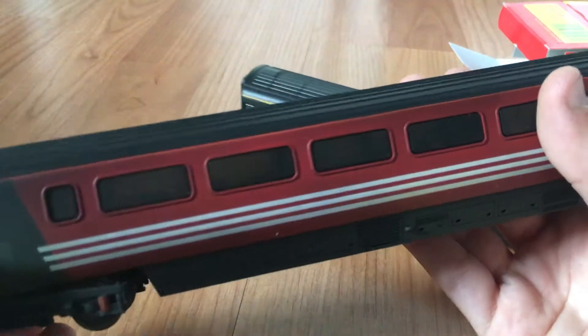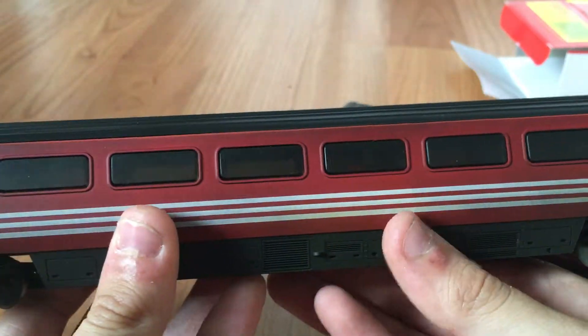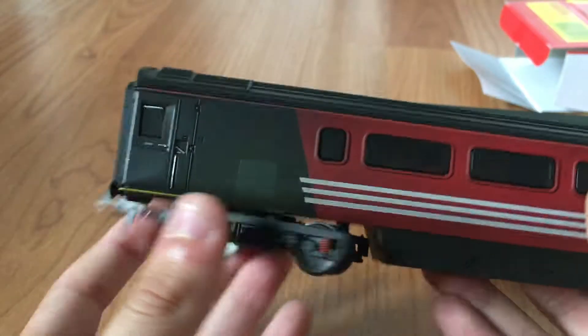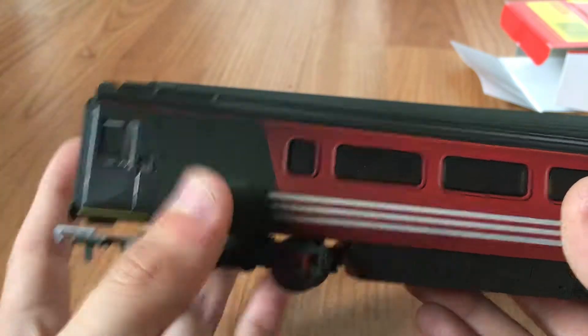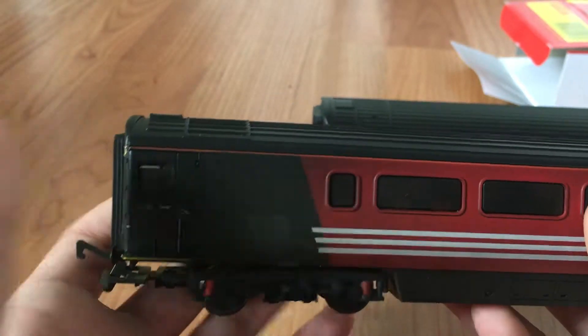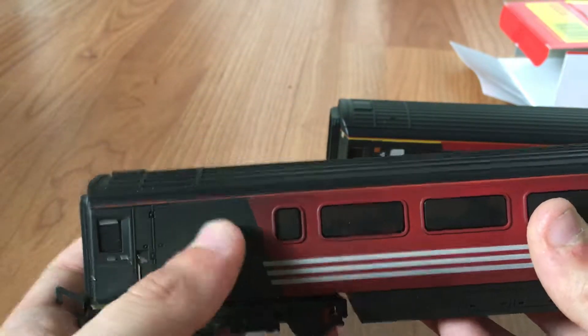I've also got the standard TGS coach here. The TGS coach is different from the open coach because it has this section at the end which is for parcels, and the guard has his own little compartment there — you can put your bikes in there, your luggage, and there's a guard's office.